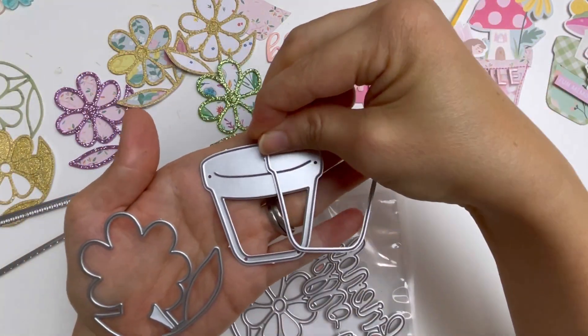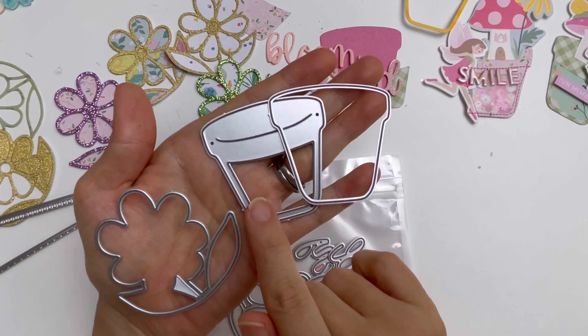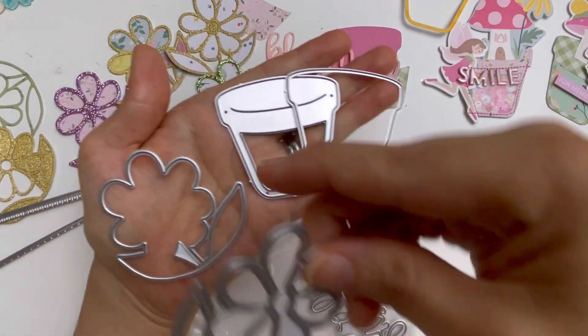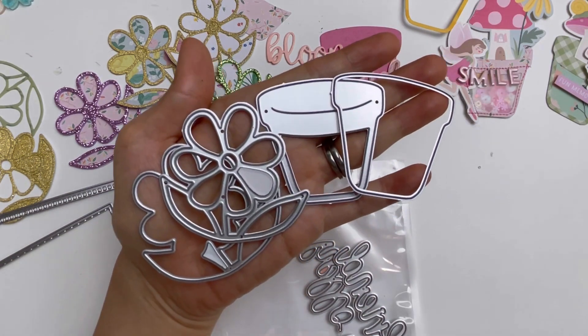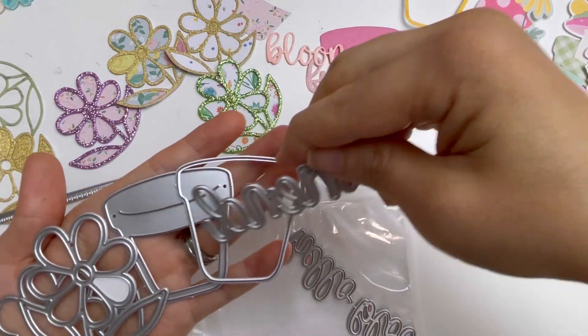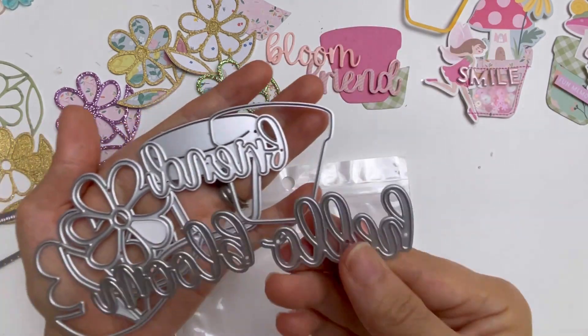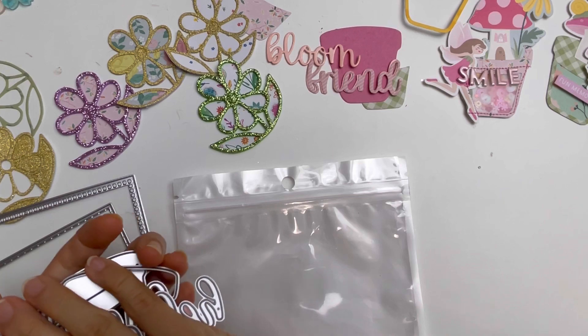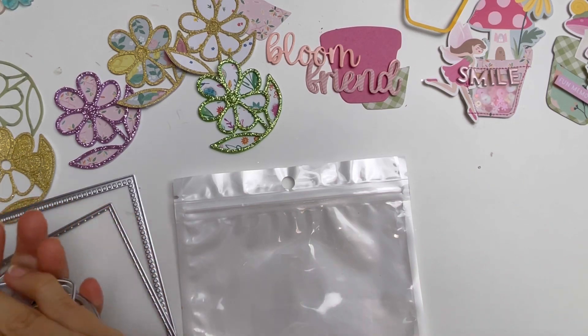And then the flower part - so that's the base and you can use that to turn it into a shaker if you wanted to. These are all of the wonderful layering pieces that come with it, as well as the words bloom, friend, and hello. I have used all of these pieces to create my beautiful mini album.